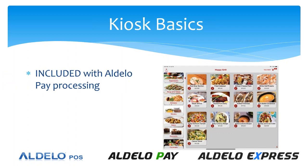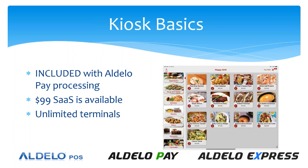The kiosk is included with Adelo Pay processing — there is no charge for the kiosk module whatsoever if they're processing with Adelo Pay. It is $99 a month if they're going to do the SAS, because we consider this just to be another terminal. So if you have one point-of-sale cashier and four kiosks, that's a five-terminal install for Adelo Pay under the SAS model. It is not available for the perpetual license — only through Adelo Pay at no charge, or $99 for the SAS. It is unlimited terminals, as we look at this as just another device in the network counted within the terminal count, which we know to be unlimited.